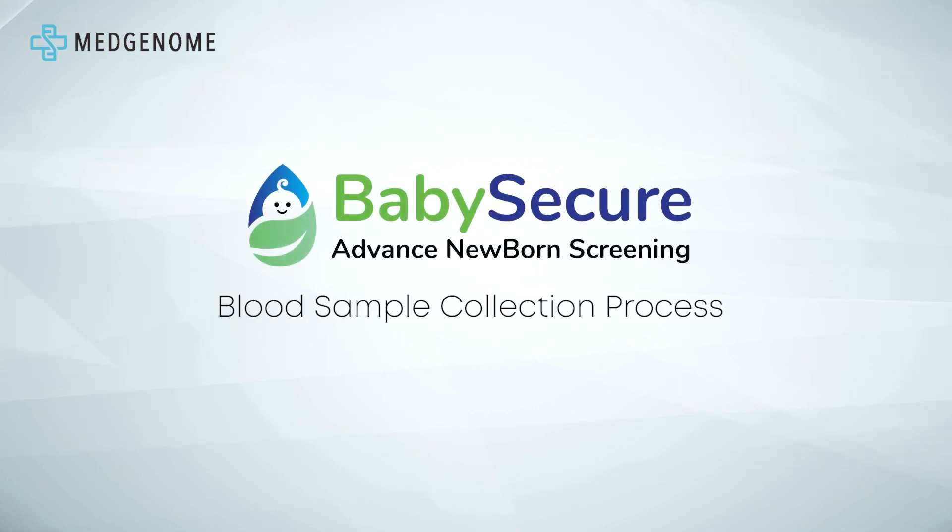This brief instructional video demonstrates the proper technique for collecting blood samples for the Baby Secure Advanced Newborn Screening Test. It offers valuable tips for effective collection and highlights common mistakes to avoid during the process.